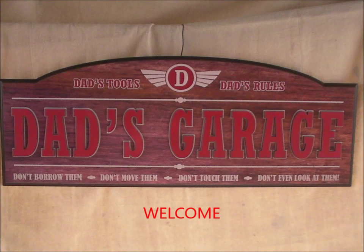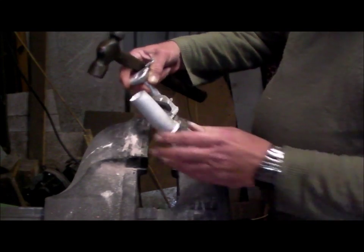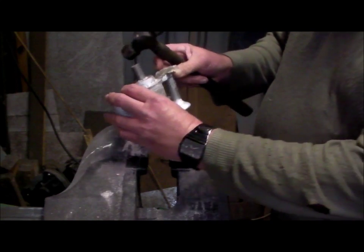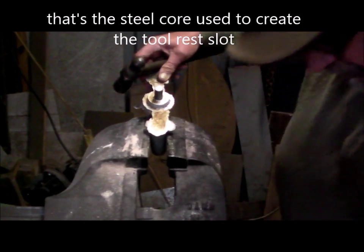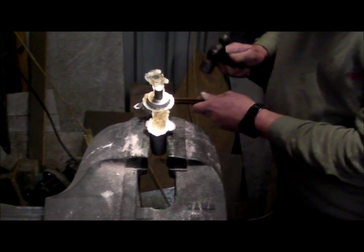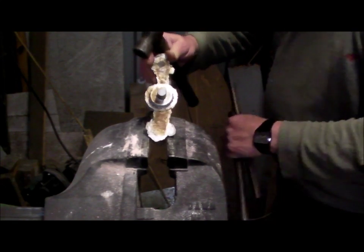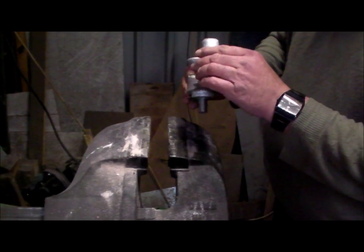G'day and welcome to my garage. The casting's cooled down, so let's knock out this blank and see what we've got. That came out relatively easy. Looks okay.